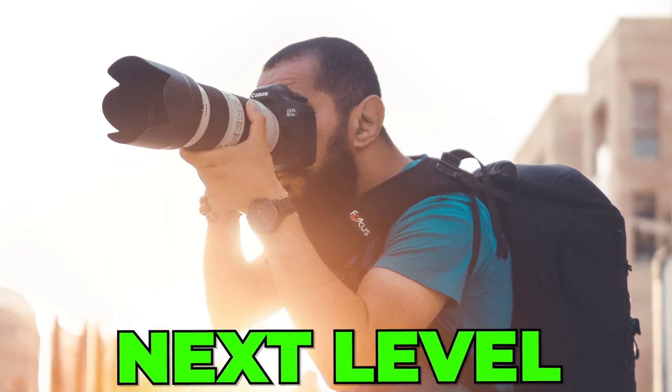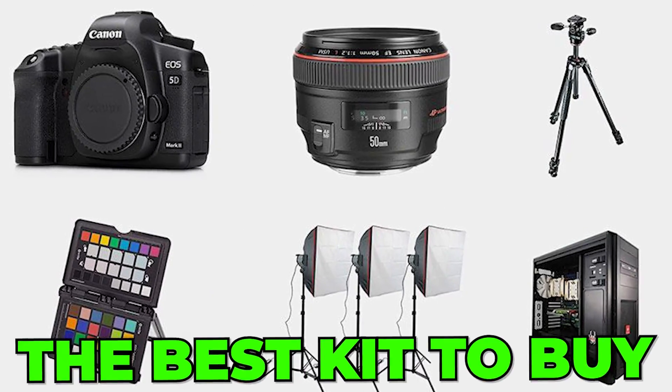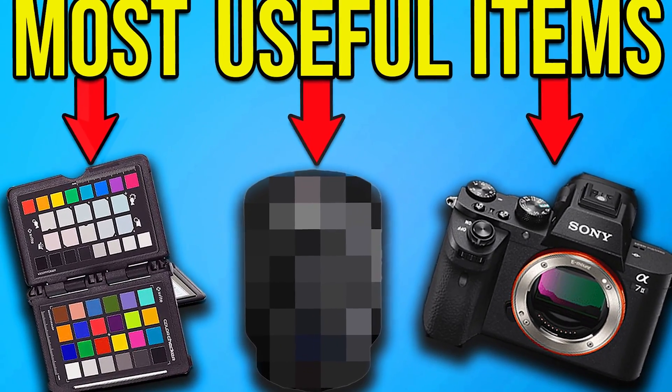Are you serious about photogrammetry and want to go to the next level with your scans? Then you need to invest in some gear. I will show you the best kit to buy if I would start again with photogrammetry today. Make sure you watch to the end of this video, because I will tell you why one of these items is more important than all of the other items you will see in this video today.